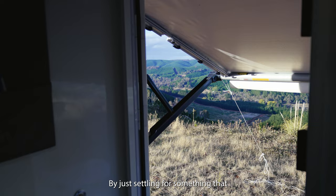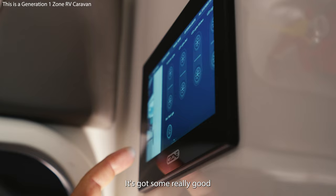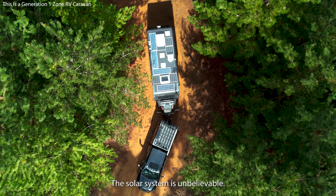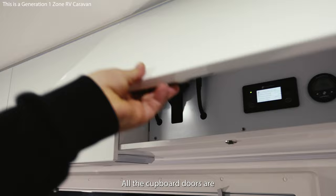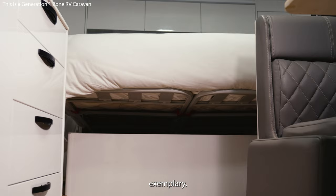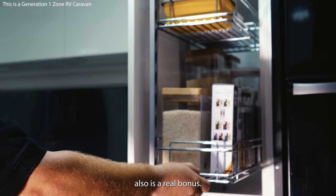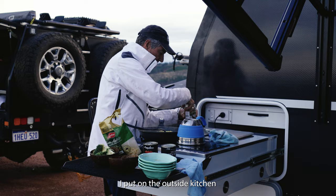I never want to be limited by kit, by just settling for something that hasn't got all of the mod cons in it. Tech wise, it's very clever. It's got some really good touch screen panels, just like I have on all our boats. The solar system is unbelievable. The lithium battery system is amazing. When you pull up to a site, you just push a button and the thing levels itself. Everything was finished off nicely. All the cupboard doors are hinged from above. The extra storage you get under the bed is exemplary. The slide-out pantry next to the fridge is also a real bonus. The induction cooktop I put on the outside kitchen, where I do most of my cooking. It's just so handy and it works so good.